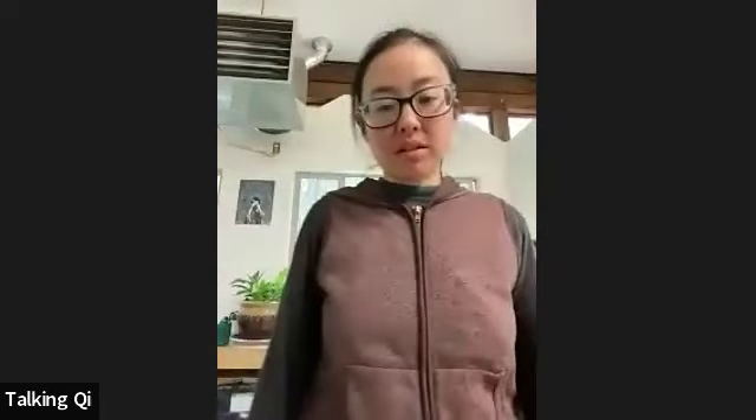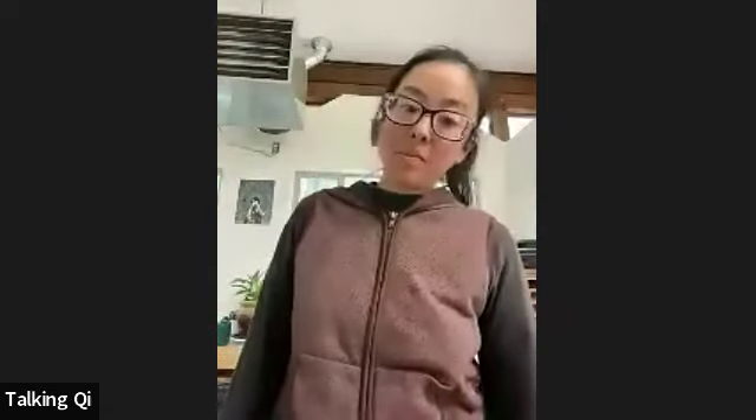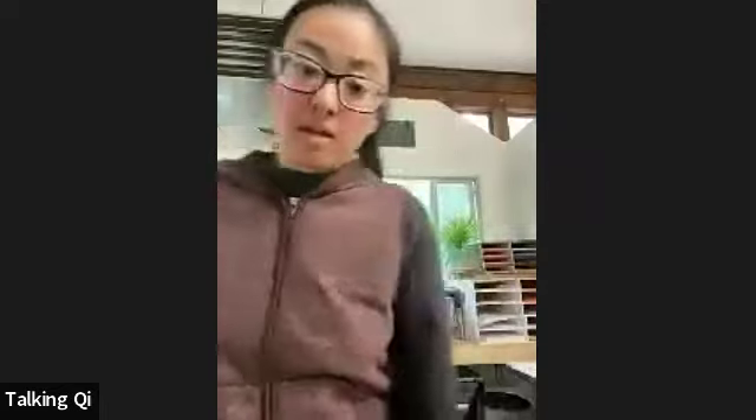So here we are — I can't believe it's already winter. It felt like summer just yesterday, but the weather is turning, the leaves have turned orange here. I don't know how it is there on the east coast, Dennis, but it's definitely gotten colder here, a lot of moisture. So it's fitting that during this winter time the element is water, and we need to take care of our kidneys with the chill in the air coming.